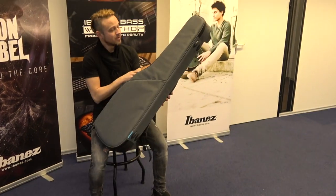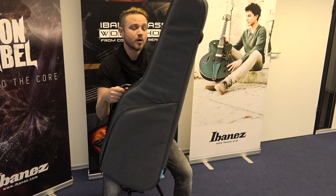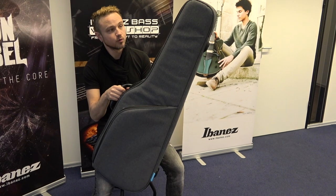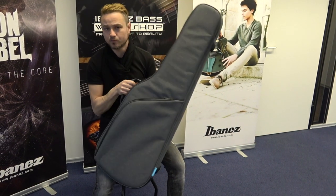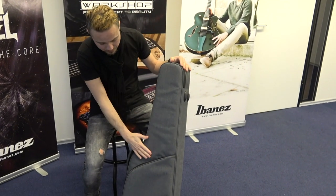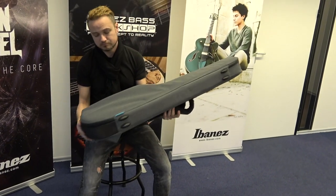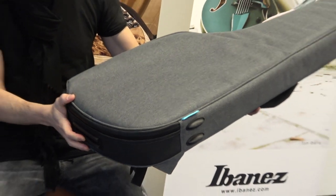Hey guys, Remy here with this gig bag by Agner's. This is a new one — this is the Powerpad Ultra gig bag, the 724 series. I'm excited about this bag, otherwise I wouldn't be showing it to you guys. This has water-shedding fabric all over it, and it has a rubber pad on the bottom.